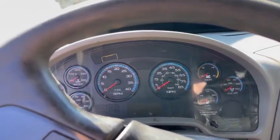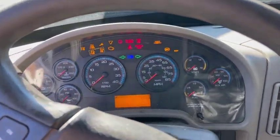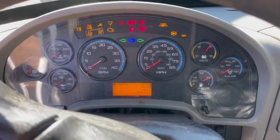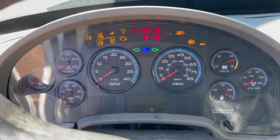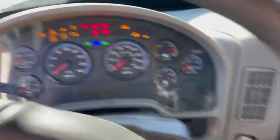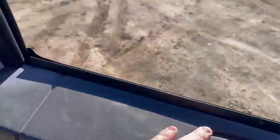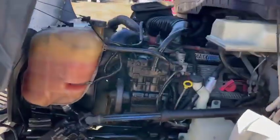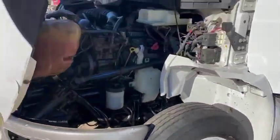Hey guys, this is 1309. This truck's got a MaxForce engine. We know that the engine will run, but it has no oil pressure and it only runs for a moment. So we're selling it as is. We will need to tow it from the yard.